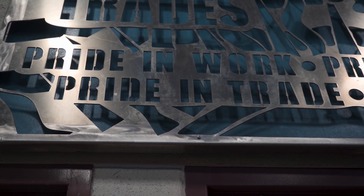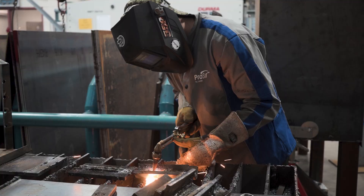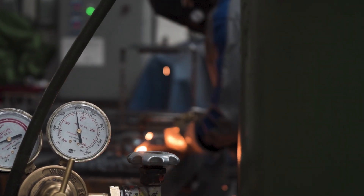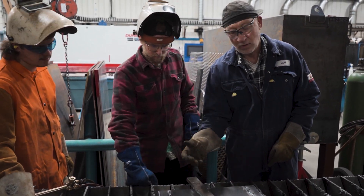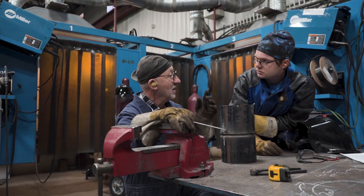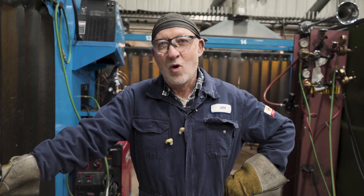Welding is a great career choice — the opportunities are almost endless. Structural steel welding, get into the pipeline industry, work in marine and fabrication industry. It's a great trade. I get really jacked when I can see a young student or even a seasoned adult come in for the first time and I see the light go on when they really start to get it. I've had many past students go on to become instructors, business owners, superintendents, foremans of different industries, and I find that very rewarding myself. That's my juice — that's why I teach.